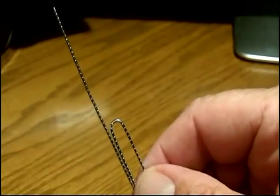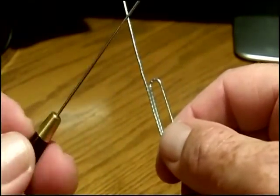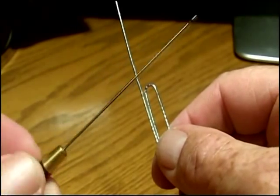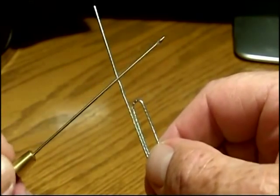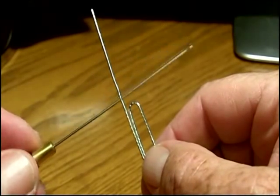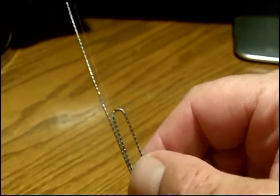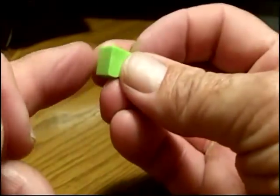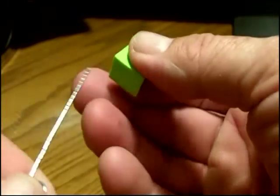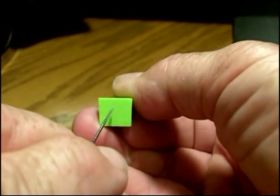You could also use something like a bobbin mechanism — this one happens to be a kind of punch, a hook for pulling thread through a bobbin. So whatever type of instrument you decide to use or make, here's the key: when you start these things upside down, just make sure that you start the hole right where you want it.